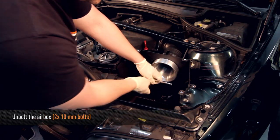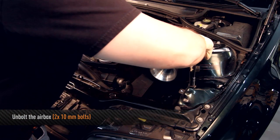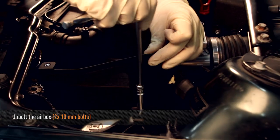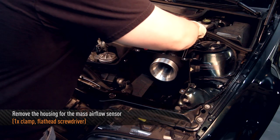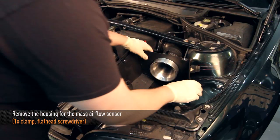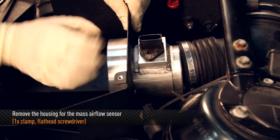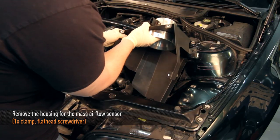Now unbolt the two 10mm bolts holding down the air box. This air box is aftermarket but the stock one is mounted fairly similar. Next, remove the mass airflow sensor housing from the intake hose, and then remove the air intake box assembly.